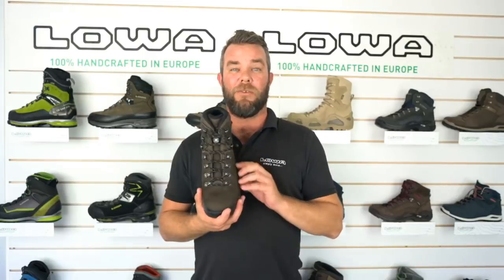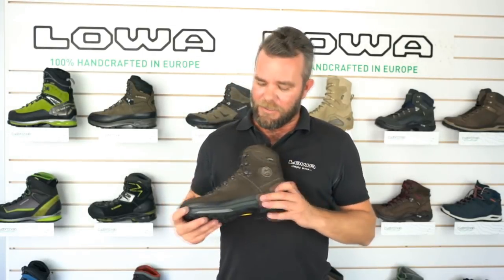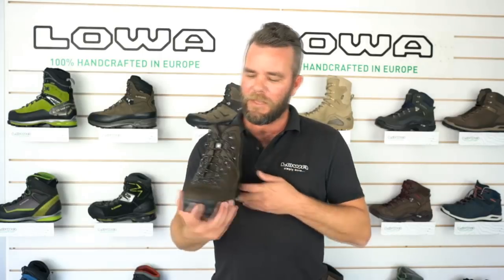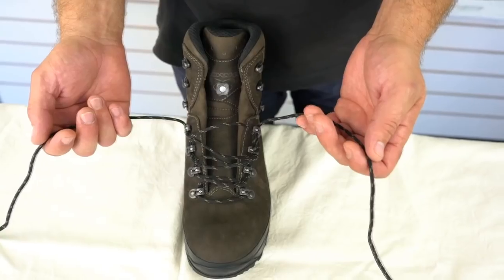We also bring the Ranger in a wide fit, so it's really good for fitting in stores. It's a nubuck leather upper and has a nice rubber rand all the way around for protection. You'll notice that the Ranger has ball bearings through the first four lugs for speed lacing.